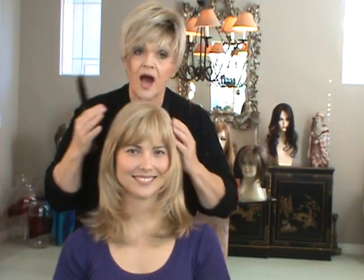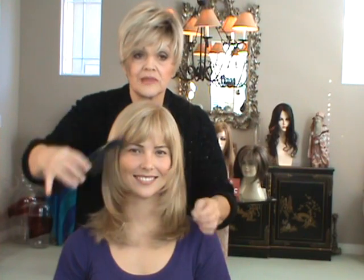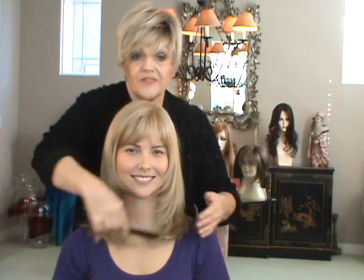Hi, it's Wee again. This is our monotop, beautiful layered, coming toward the face — Zeta. And this is 24B22, it's a beautiful gold blonde.